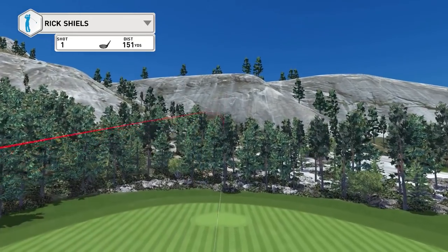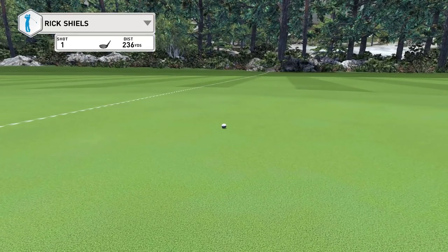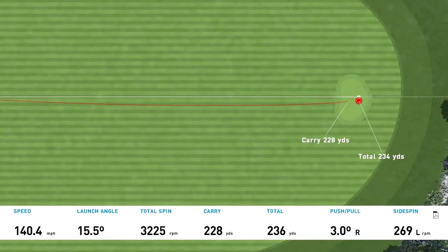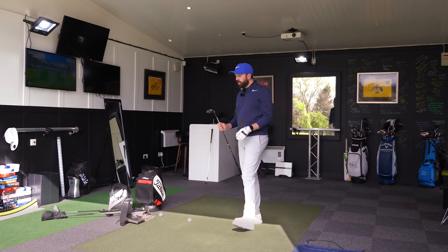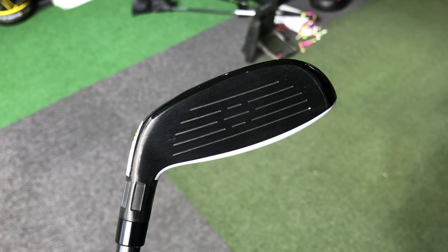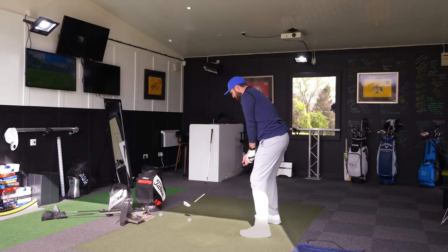That came out super well — really dead feel to the face. Just came out like boom, straight up in the air. Really dead flight as well. 228 carry distance for 236. Super, super high flighted. That felt really good off the head, actually. It did feel dead though. It wasn't as loud as I expected it to be. It was quieter, and just came out with so much height and no spin.